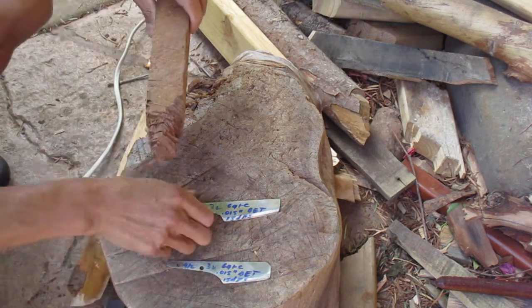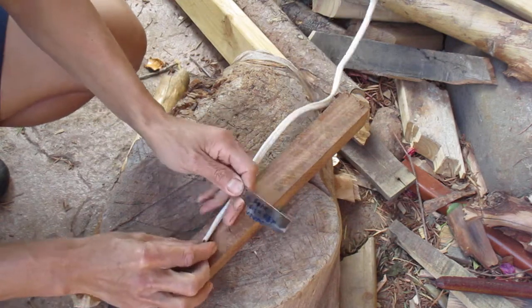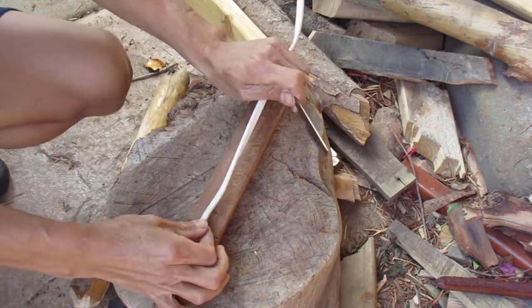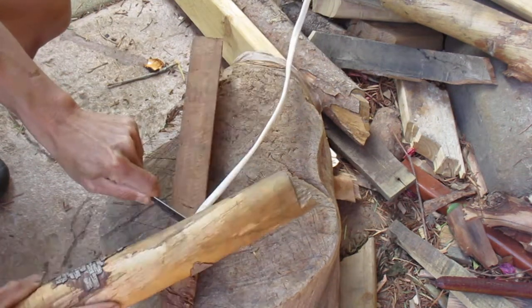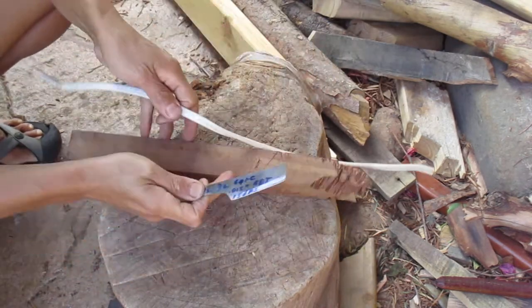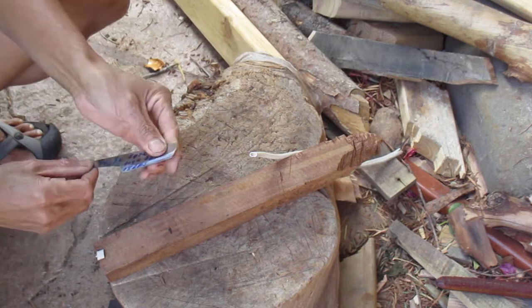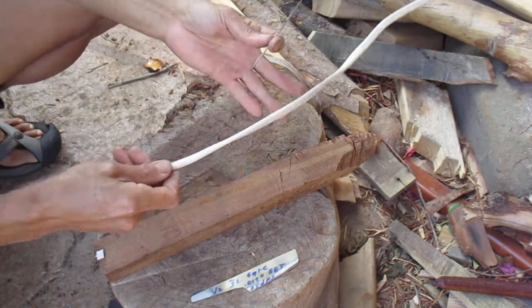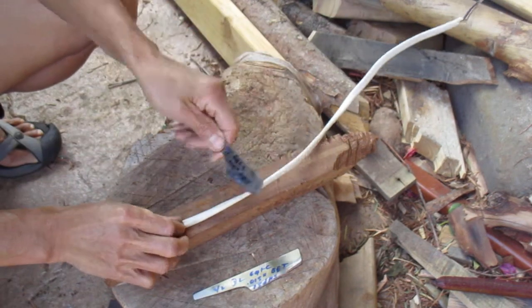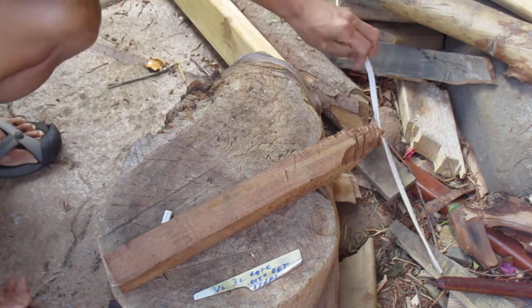I'm going to mainly focus on these two blades and look at edge stability at this high hardness. This is some solid core electrical cable and we'll chop through it. After the two taps, this edge should be able to barely slice newsprint, so I will test newsprint slice for edge damage.